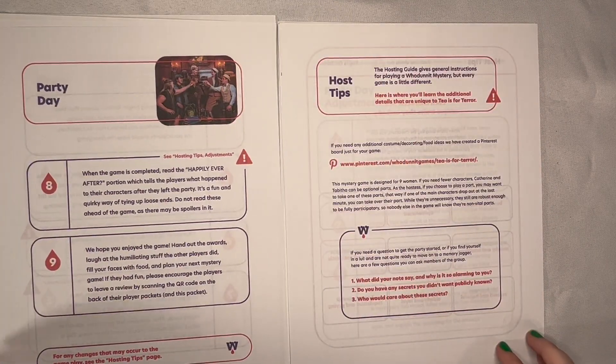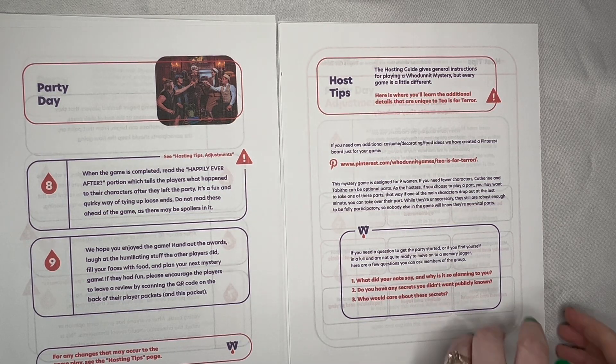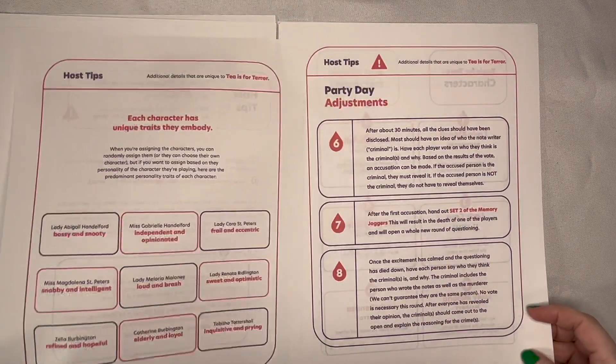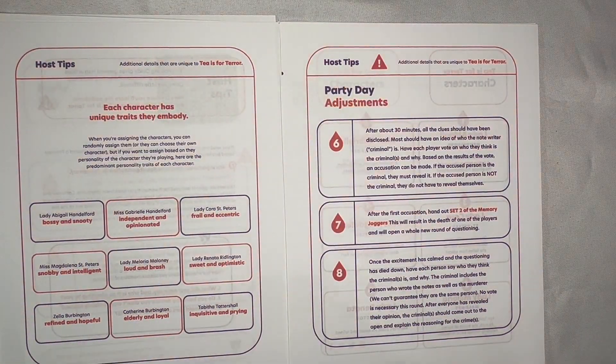There is also a link to a T is for Terror Pinterest board. We have already done the research to find decorations and food ideas for you, so you don't have to worry about that. The hosting packet provides a description of each character's unique traits so that you can assign the character parts to the people you think could embody those characters' traits.